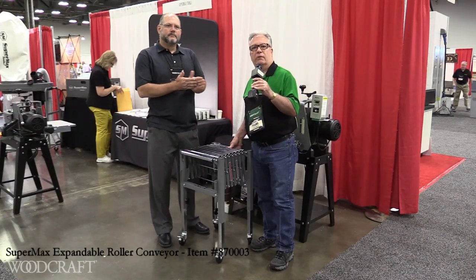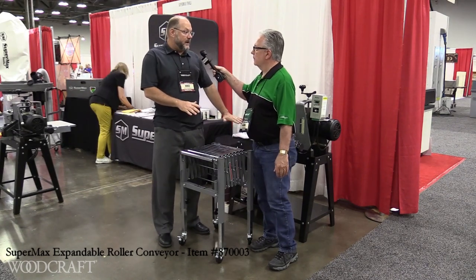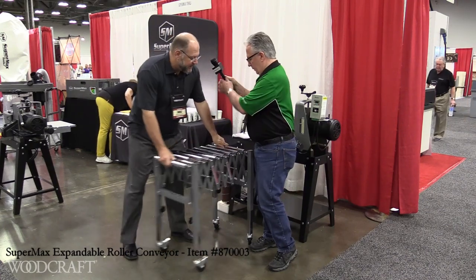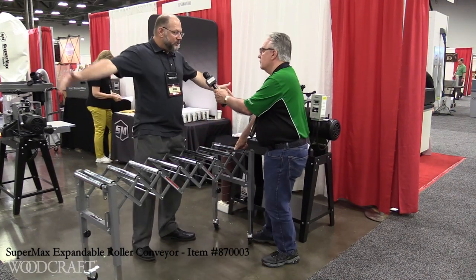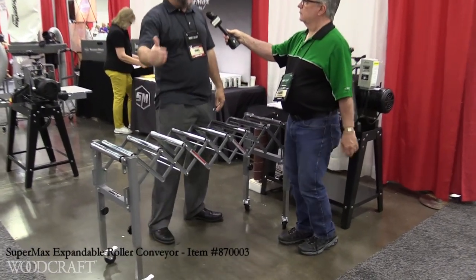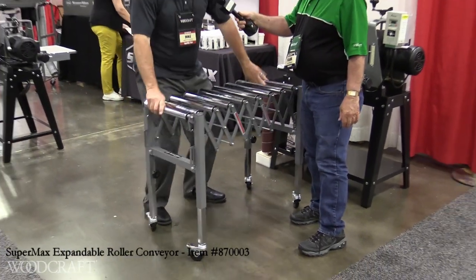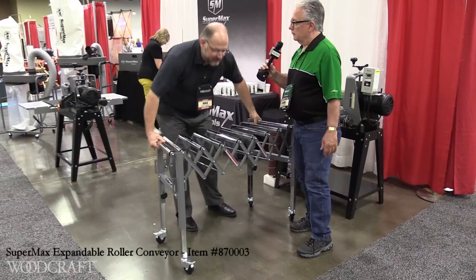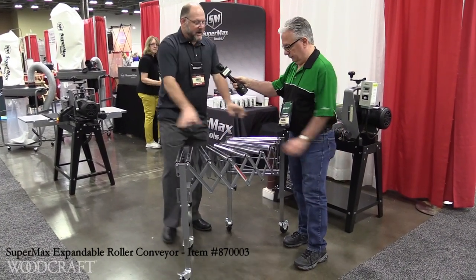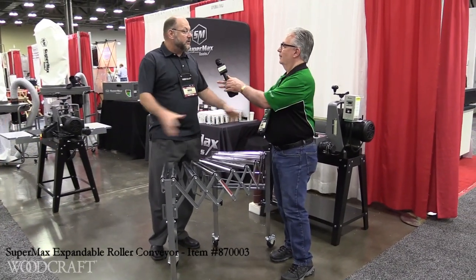At the Supermax booth, we've got this new roller conveyor. This thing is pretty slick. In addition to having in-feed and out-feed tables for really long boards where you need longer support, we offer this expandable roller conveyor. You can go up to a 50-inch support, so when you're doing really long runs, you don't have to have a single pedestal roller. You put this thing out and it expands and contracts — you can adjust it in between. You've got locking casters on the bottom, you can create a radius if you'd like, and you can actually link them together front to back, chain them together and go as long as you want.